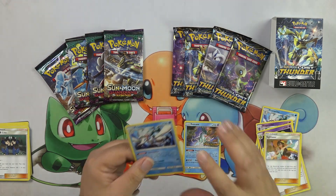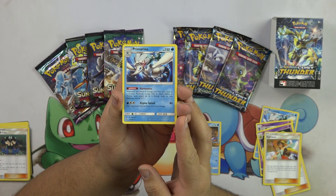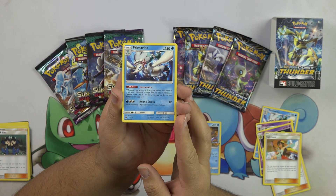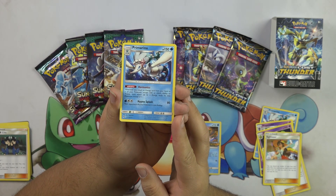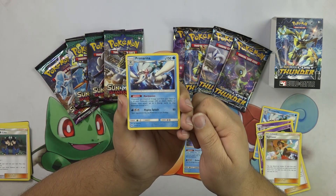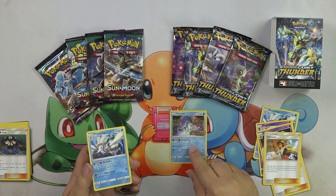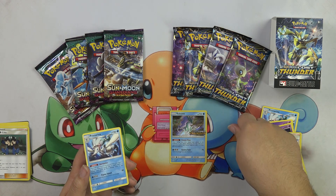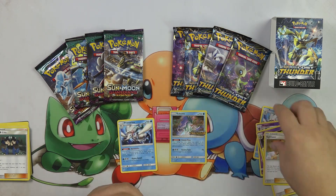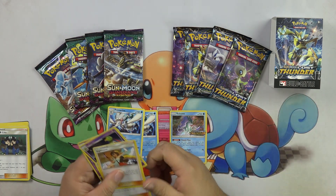So Primarina here has an ability called Harmonics. Whenever you attach an energy card from your hand to one of your Pokemon, except with an attack, ability, or trainer card, attach up to two energy cards to that Pokemon instead of one. So you can definitely just charge Primarina with two energies. If you use Harmonics, you can also do that to the Suicune, or any Pokemon that you're going to attach one from your hand — you can attach two instead. So that is really cool. And the way that the deck worked was just hurry up and get Primarina out and start energy accelerating, which was really good.